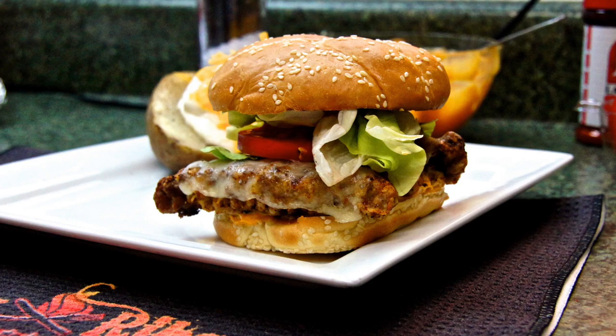Hey and welcome back to Smokey Ribs. Today what I'm doing for you is a steak finger sandwich. I'm sure you all have heard of steak fingers and fries. Well this is a twist I'm putting to steak fingers. Stick around, it's going to be good.